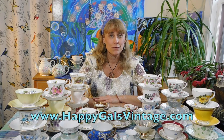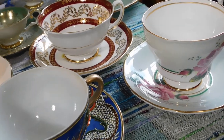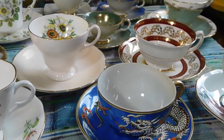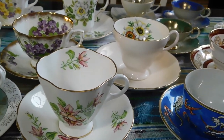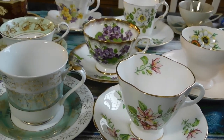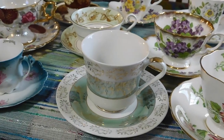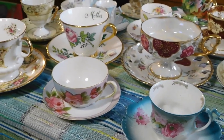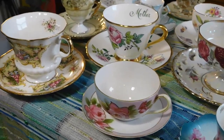Hello, I'm Kimberly of Happy Gals Vintage. Thank you for stopping by to check out my video about vintage teacups and how to choose a good vintage teacup. Today we are going to talk specifically about things to avoid when shopping for vintage teacups. If you're looking to start a collection or improve upon your collection, there are a few things you should be thinking about when you're out looking — or online shopping — for a vintage teacup. So let's get started.